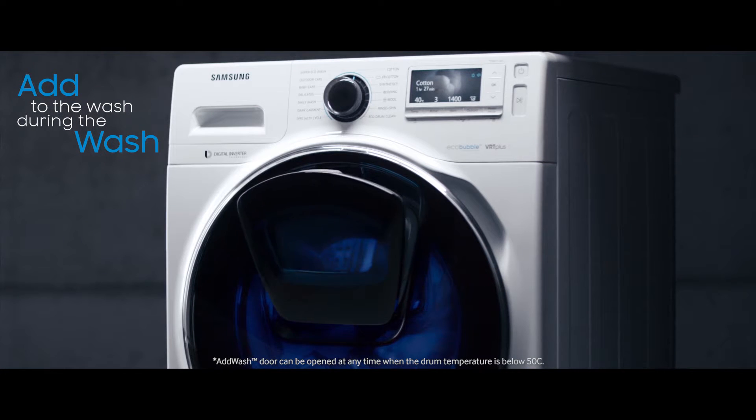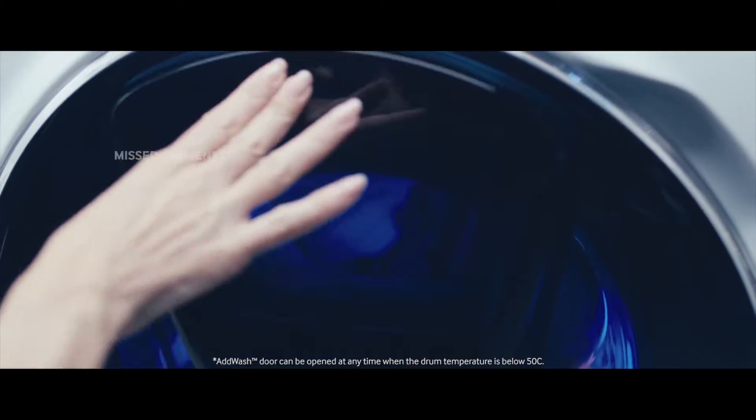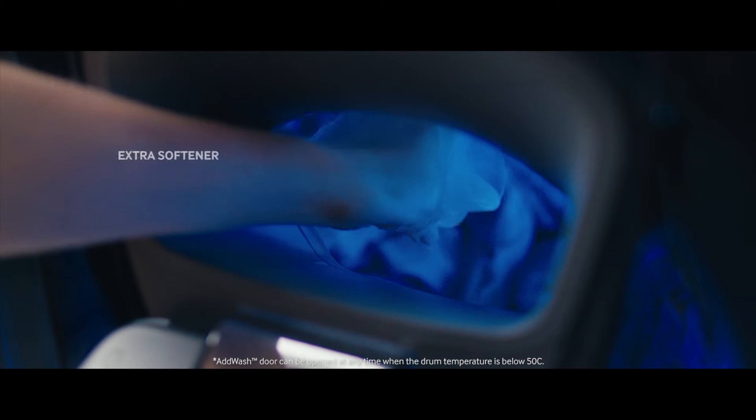Imagine a washing machine that simply lets you add to the wash during the wash — whether it's mist garments, hand washed items, or extra softener.